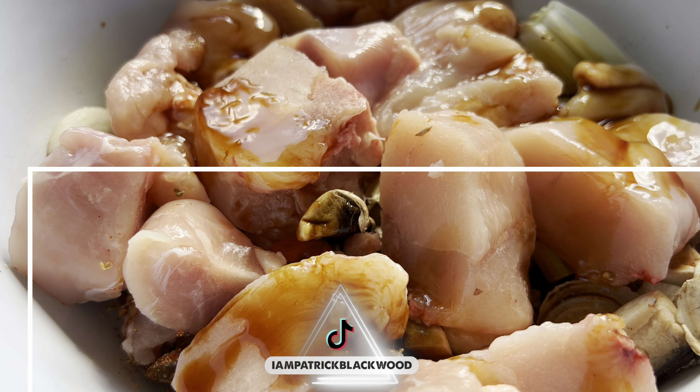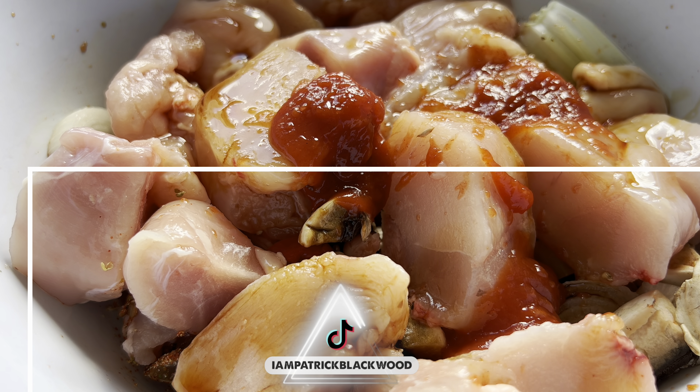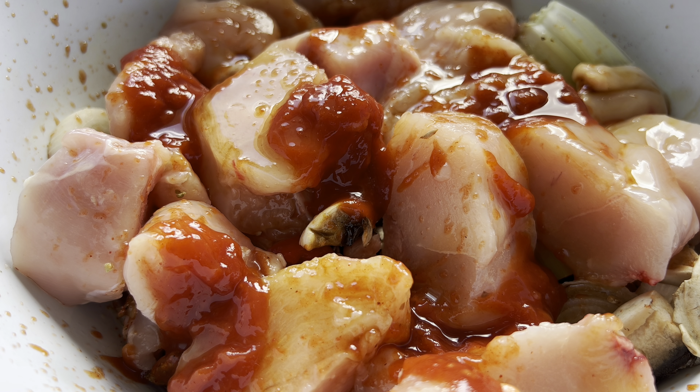What's going on y'all, it's Patrick Blackwood. I'm here today to tell you guys we are about to make some homemade baked chicken in Czech Republic. I haven't done this before — I'm doing this for the first time for you guys, actually showing me in the kitchen chefing up in my small apartment. If you want to see more of these videos let me know in the comment section. If you haven't subscribed, go ahead and subscribe.